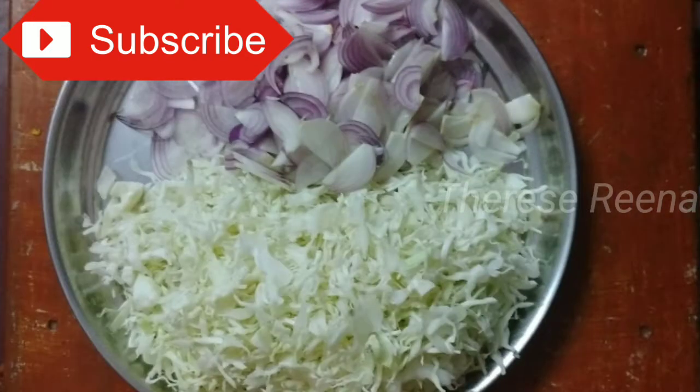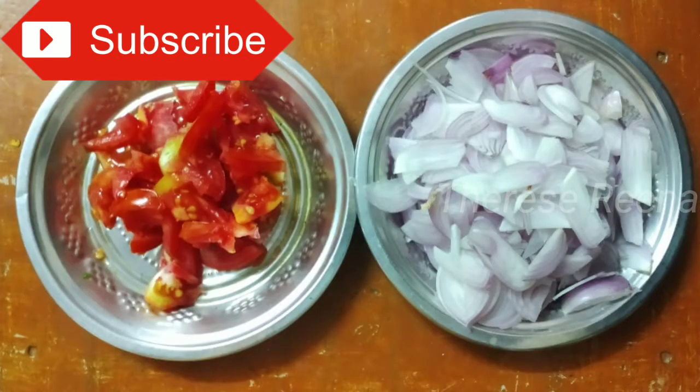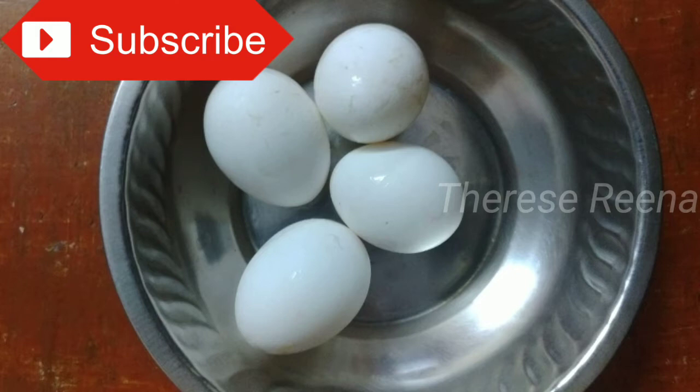With egg noodles, take a thin one. Put the spring onion in the pan. You can avoid spring onion if you like. Add 2 fingers, 4 fingers. We add 4 eggs.